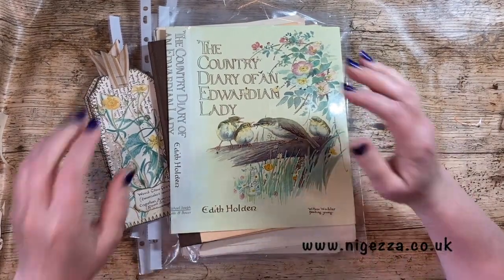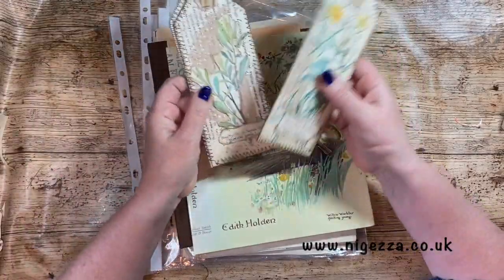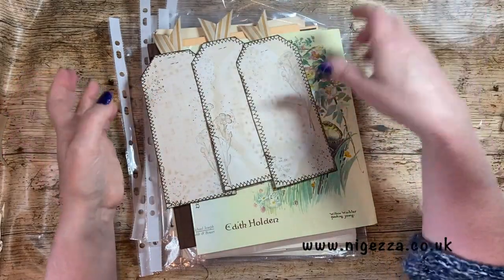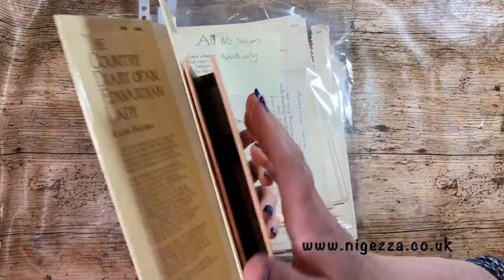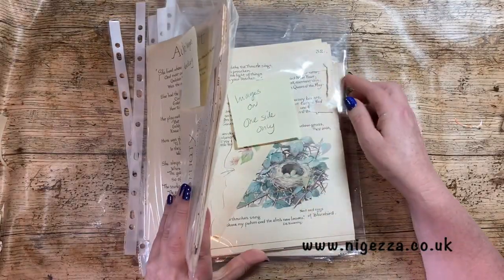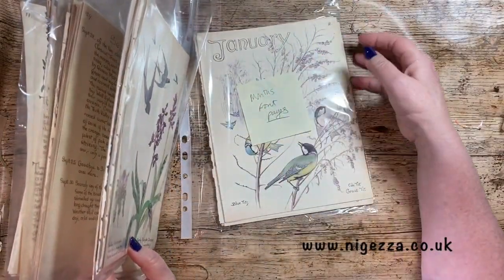Hi, it's Jess here from myjess.co.uk. Thank you for joining me today. So it's another junk journal episode, another one using the Edith Holden 'The Country Diary of an Edwardian Lady'. Last time I made these three tags and now I've got to make three journaling cards. This is for a challenge on the Facebook group Junk Journaling for Everyone. I have completely ripped up the book and sorted the pages out into ones with no images, ones with images on both sides, one with a double spread open page, and these beautiful month pages.